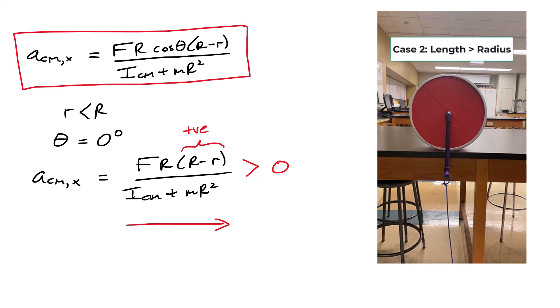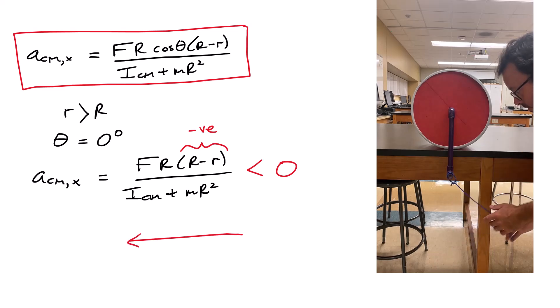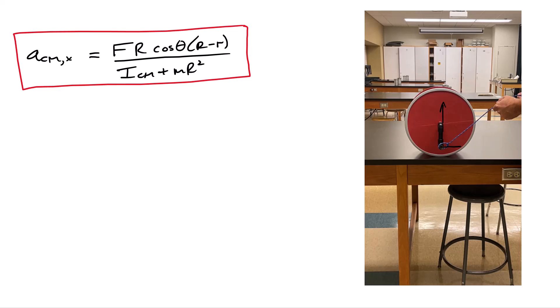In the second case, the crank arm length little r is bigger than the radius R — as shown by the longer purple crank arm — and the angle is still zero degrees. Now the term (R − r) is a negative value, meaning the acceleration is less than zero. That means the wheel and the center of mass must move to the left, consistent with the coordinate system we set up at the beginning.